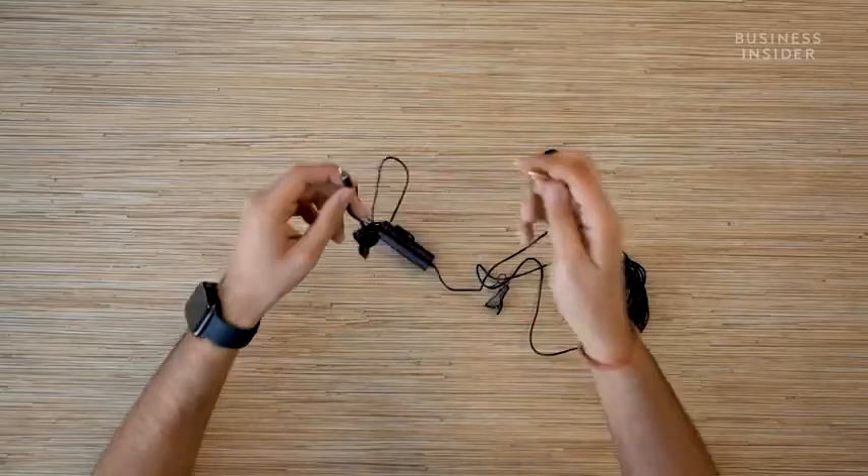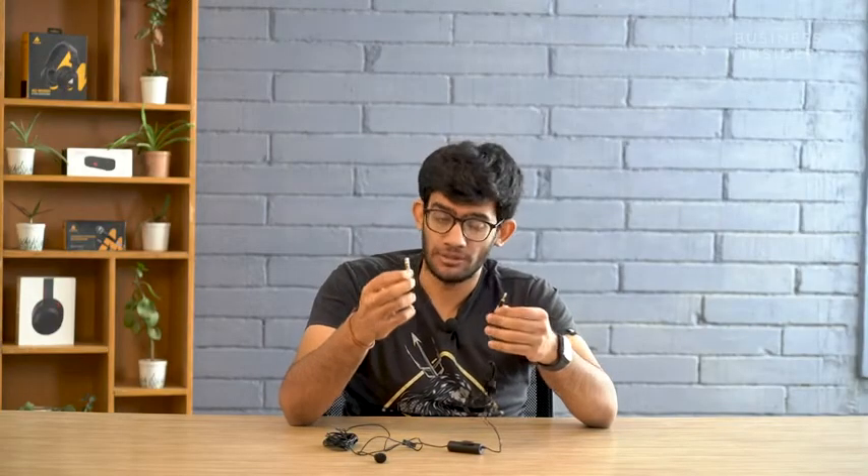Bringing our focus now to the AU103 itself, as the brand claims this lavalier microphone can be used with smartphones, cameras and also computers. That's why you get multiple input ports in it. The first one is a regular 3.5mm audio jack, and there is another bigger pin that goes inside camcorders.